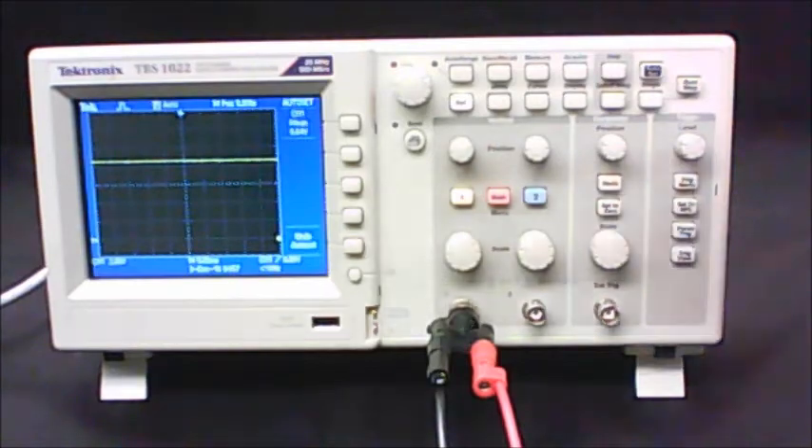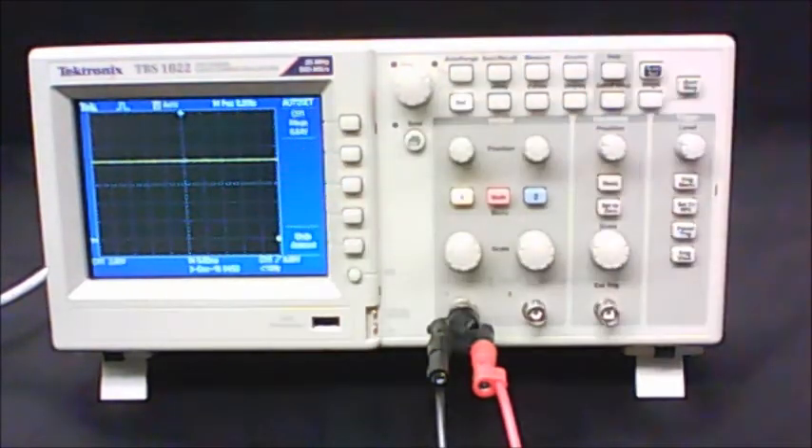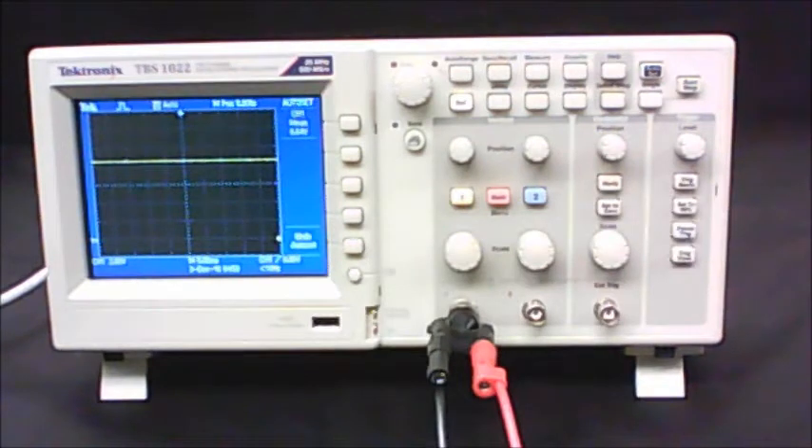The reason they want you to do this is to increase the size of the signal so you can get a more accurate voltage value off the screen. Count up how many boxes high the signal is, multiply by your voltage scale setting, and calculate the voltage. Finally for Part A, they tell you to change the voltage of your Xantrex up and down and see what it does on the screen.